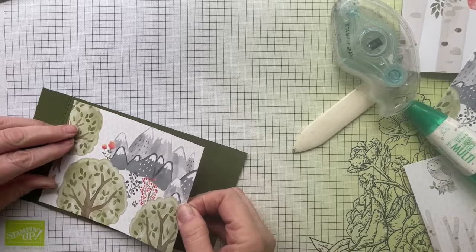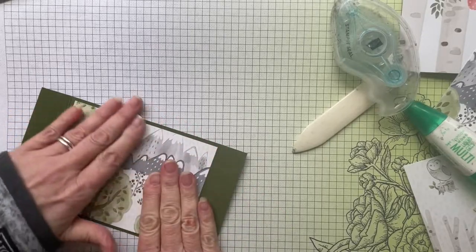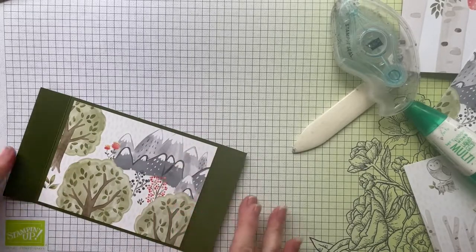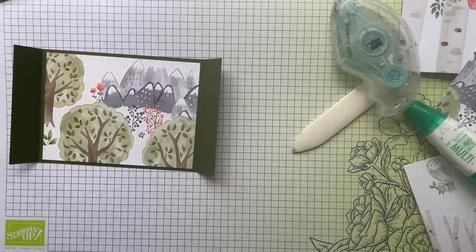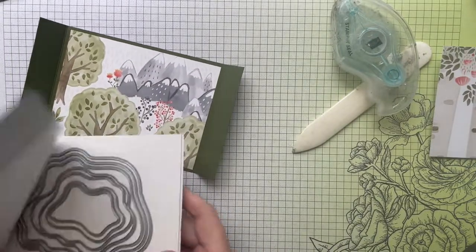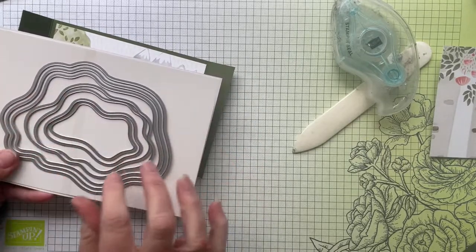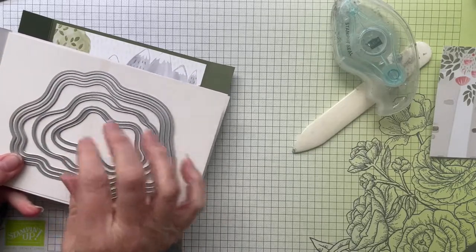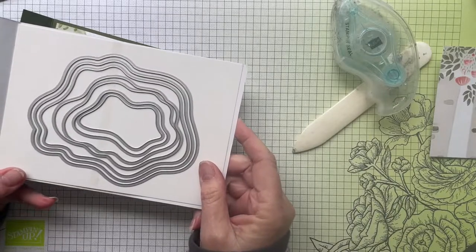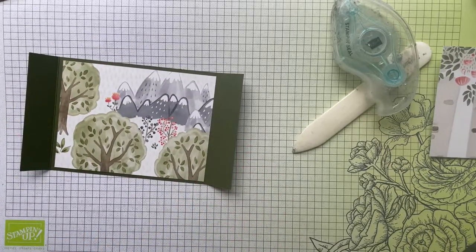To save time I've done a little cutting already but I'll show you what you need to do. We do have a set of dies called the Layering Diorama Dies — you can use those if you wish. They give you irregular, non-circular shapes which can look fun for this kind of scene — you can have them lining up or not lining up at all for a really interesting look. But today I decided to just use circles, which are probably the simplest shape to work with.